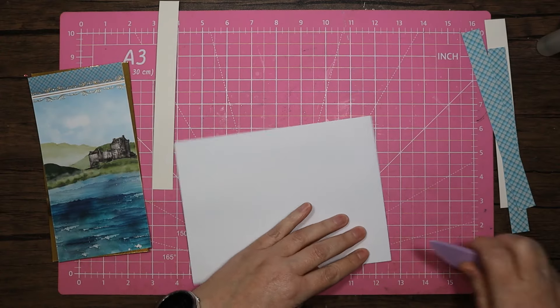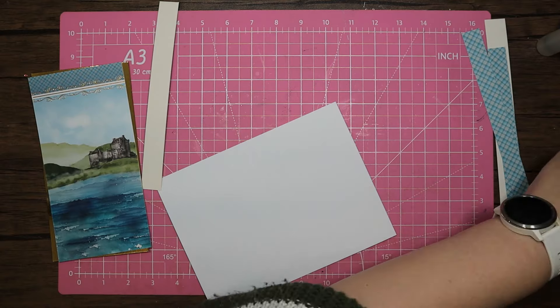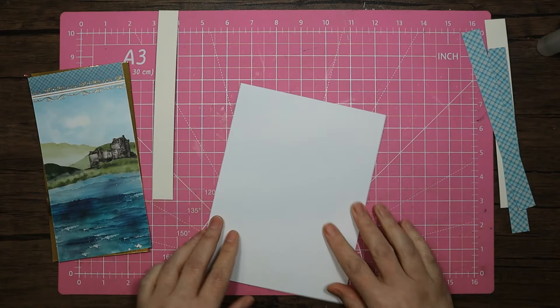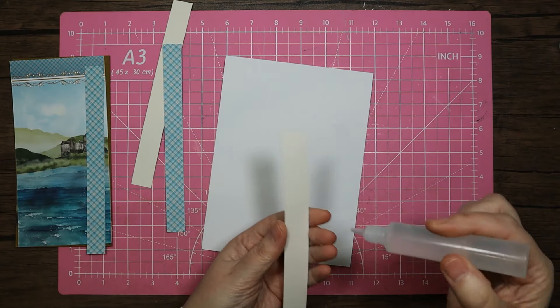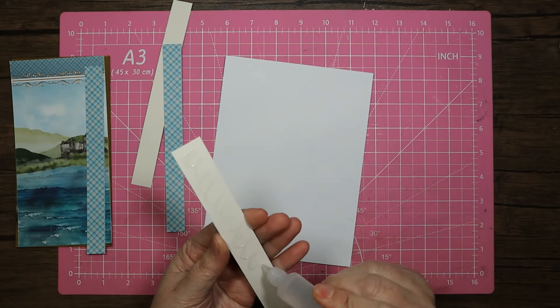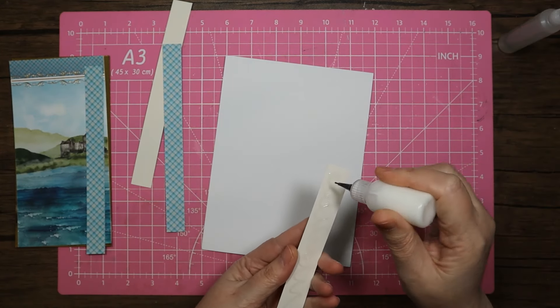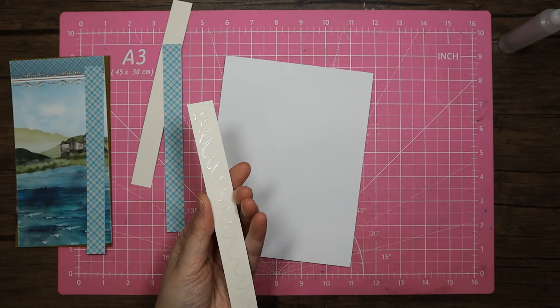I'm going to come in with my bone board and give that a really good press down. Actually I'll use that porcelain one because that does squash really really well. So let's start with these gold pieces. The glues that I'm using - it's the Clow all-purpose glue which is that clear one, and then I used a little bit of Clow tacky glue just in the corners to keep those edges nicely flat for me.